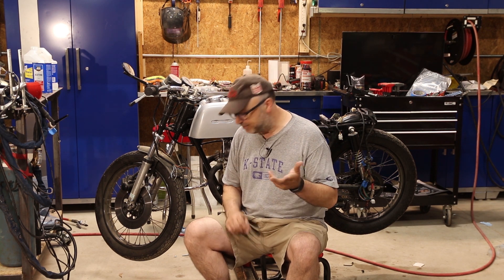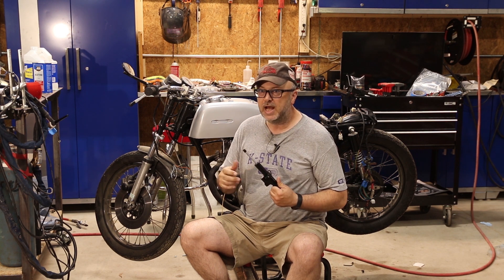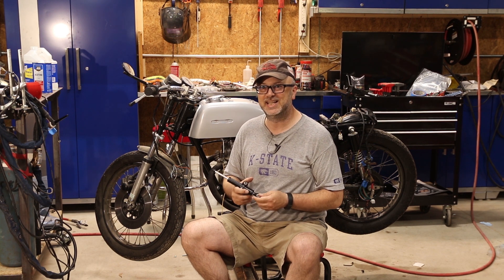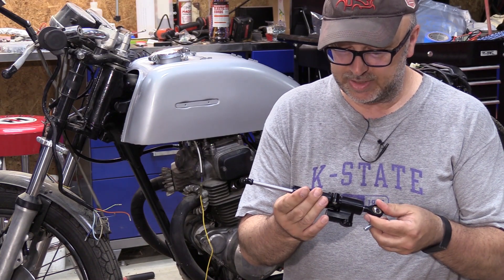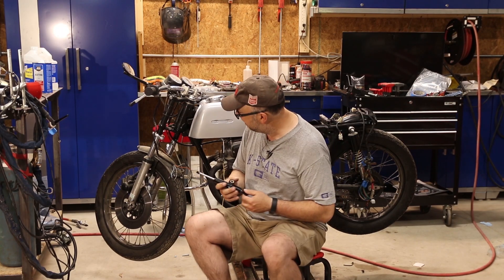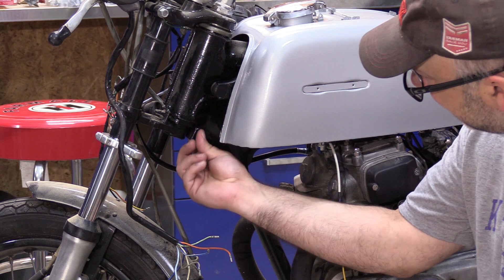I'm targeting the AMA rules, and one of the things — I believe it's section 2R in the rules — is you must have a steering damper. Normally that wouldn't be a big issue, but nobody makes a bolt-on kit for a 1974 CB 200, shockingly enough. So I have a standard steering damper, just a cheap one I bought on Amazon, and I've been looking at things and I think I have a plan for mounting it.